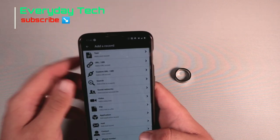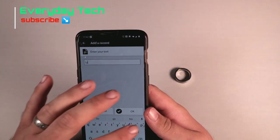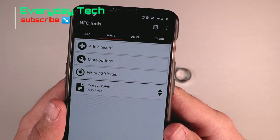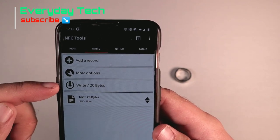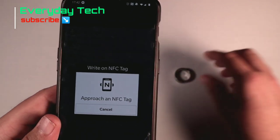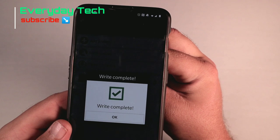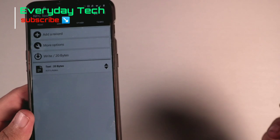Let's pick something simple. I'll go to Text and type 'Hi, it's Aiden.' Once you've done that, you press Write and it prompts you to approach an NFC tag — which in this case is the ring. You hold the ring to the back of your phone where the NFC reader is, and it says 'Write complete.' That is literally it.